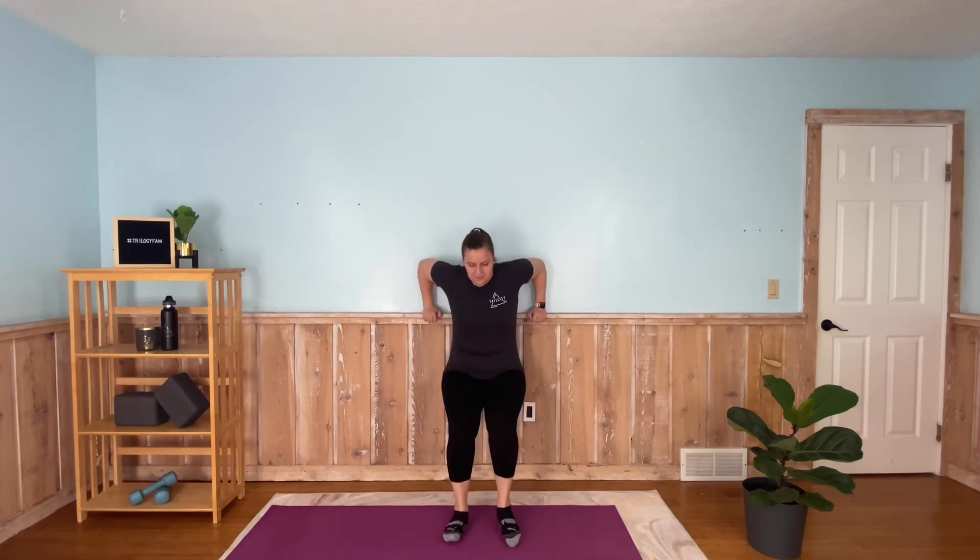Here we go — 90 degrees, back flat, feet are flat on the ground. Feeling it, embrace the burn. Really feeling it in the glutes, the hamstrings, the quads. Don't look at the timer if you set one — we're halfway through, we've got this. Breathe through it. Wall sits are one of the most difficult exercises for so many people. You've got this. A few more seconds — five, four, three, two, one.